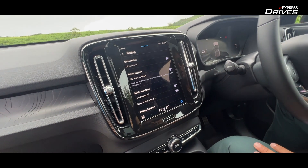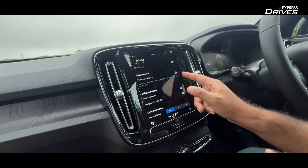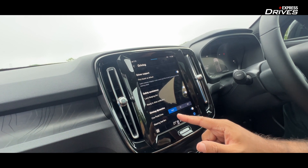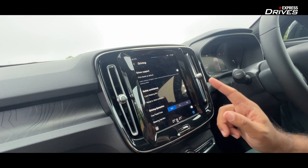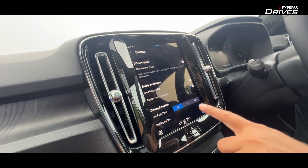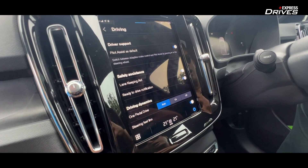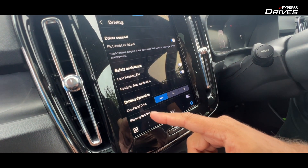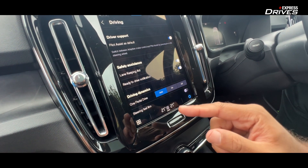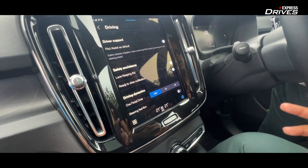It only comes in an all-wheel-drive version, like the XC40 Recharge. It comes with Level 3 ADAS, and you can switch on functions like lane keeping assist. You can also use one-pedal drive. I have it on auto mode — you can switch it to standard or off. The difference is that in auto mode it gradually applies brakes, whereas on mode is more intrusive and abrupt. So I prefer the auto option. It does not come with multiple driving modes, but it does come with a steering mode — either feel firm or lighter.